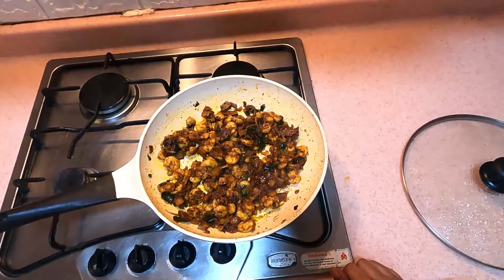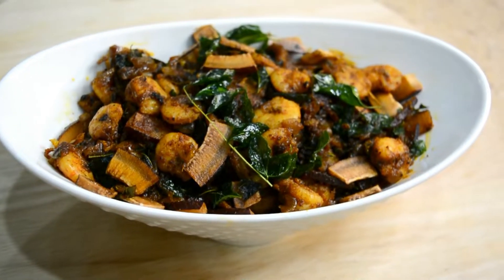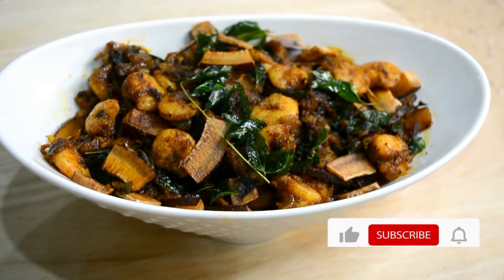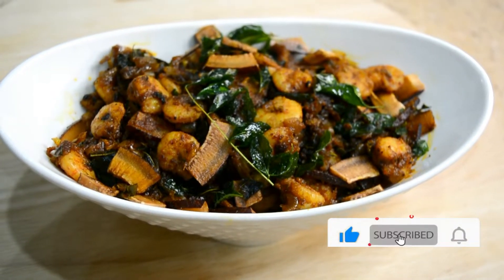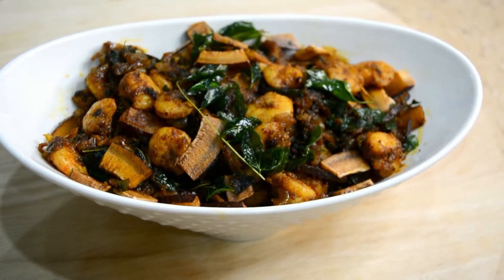Now we are ready. I'll see you in the next video. Share this video and subscribe to our channel. Follow us on Facebook. Thank you.